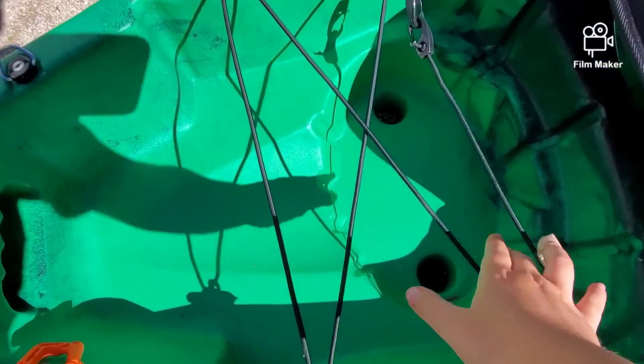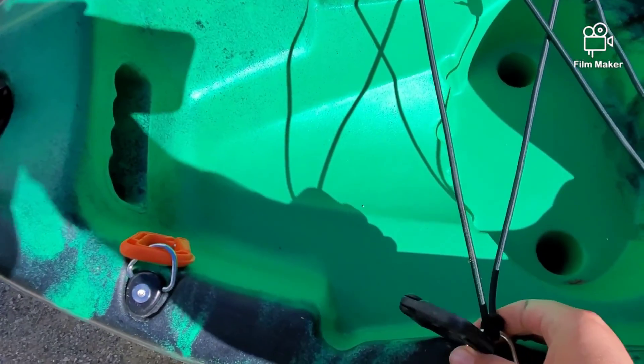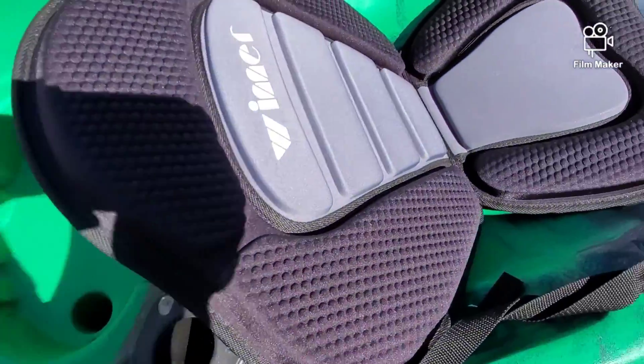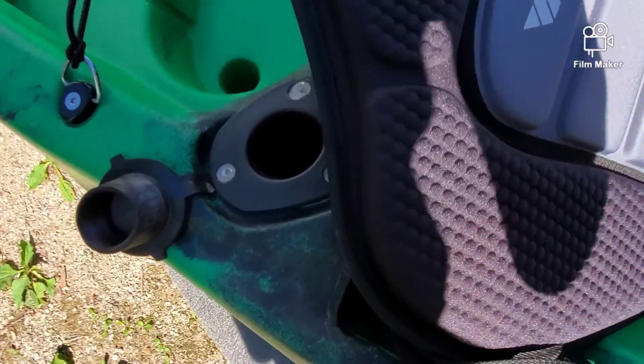And then we have the back here. I usually put a red milk crate, and then we have some clips for holding the ropes together — for if I want to get close to someone or for the anchor.